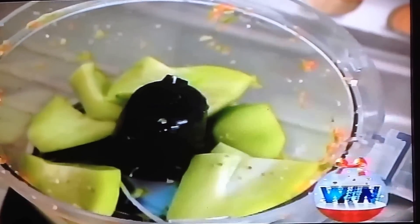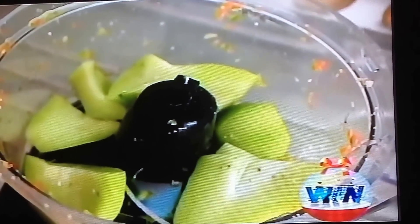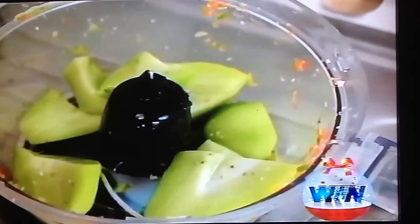They absorb well, because what you want with the chow-chow is that the flavors absorb into the pieces of fruit and vegetables.